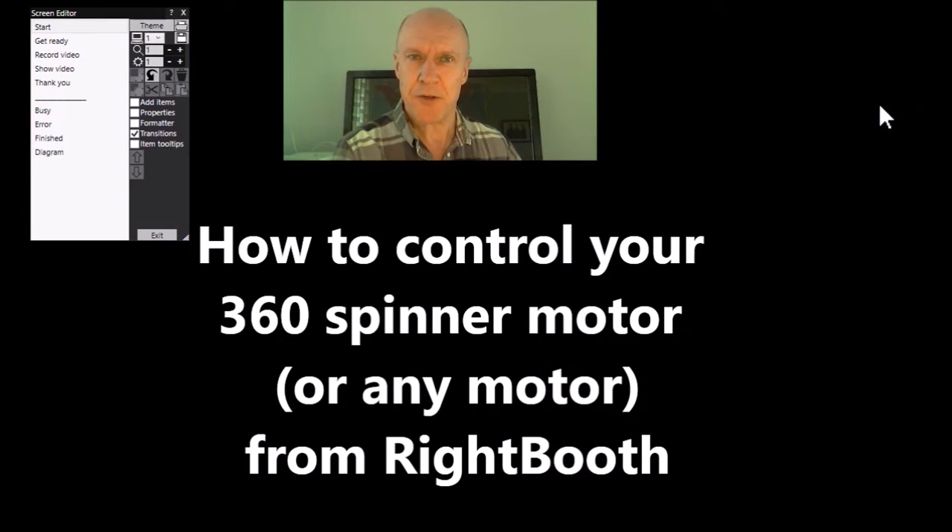Hi folks. This video is all about how you can use Wrightbooth to control your 360 spinner motor, or in fact any motor that's connected to the PC. Before I start and explain how to do all this, I just want to do a big shout out to Mike Ridge who has basically given me all the equipment needed to allow me to put this demonstration together. So thanks a lot Mike.